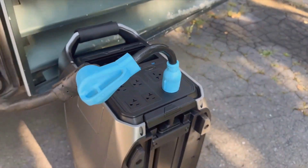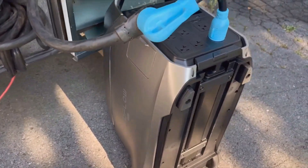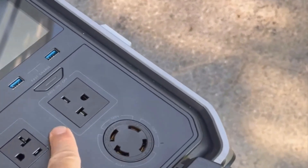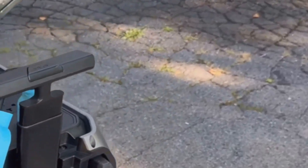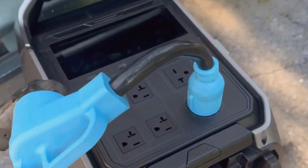Build quality is another thing that impressed me. I was a bit skeptical before unboxing because you hear a lot of hype about these things, but holding and moving the Delta Pro 3 around, it feels solid. The exterior is water and dust resistant with an IP65 rating, which means it can handle being outdoors as long as it's not in a downpour. You get the sense that it's made to last, not a cheap device with a short shelf life.